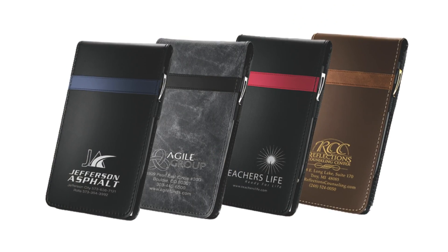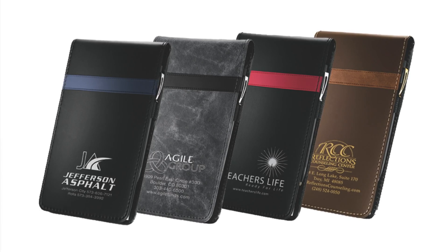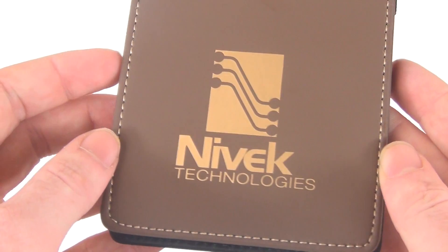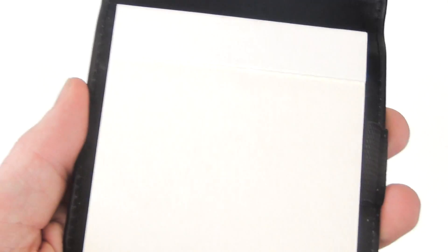Available in a variety of stylish two-tone colors and embellished with your company's hot-stamped name or logo, the 3-in-1 Regatta Splash Notepad is a highly effective way to promote your company.